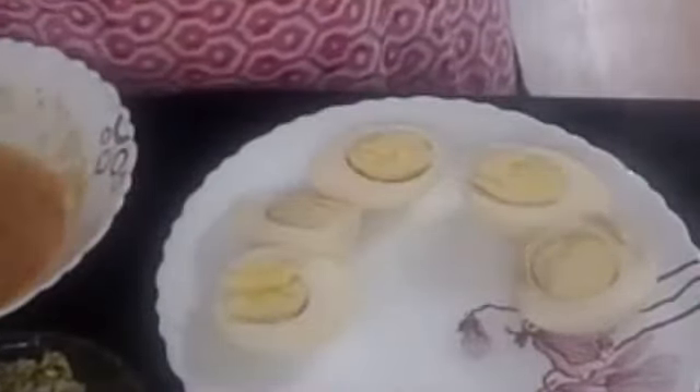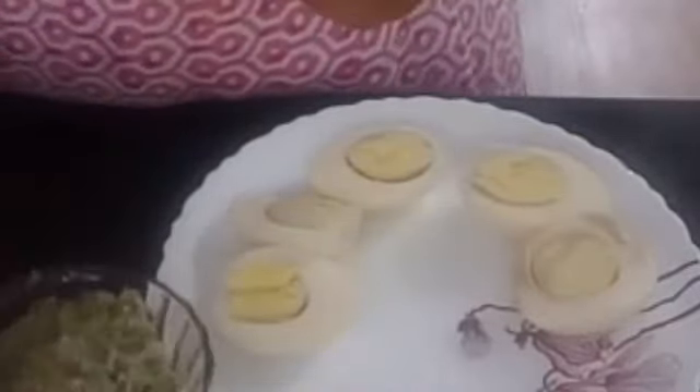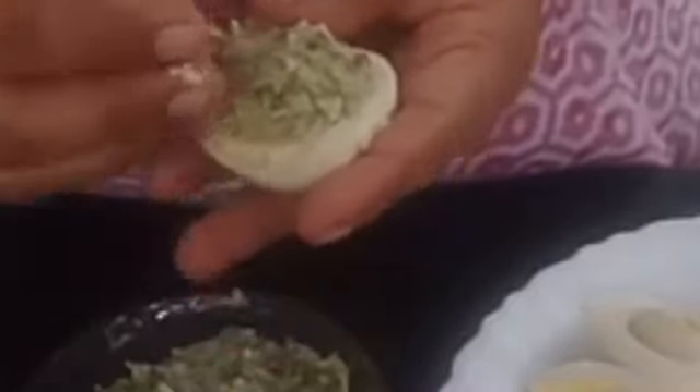Now I will put it in a bowl. After the rest, I will press the bowl and press the lid.